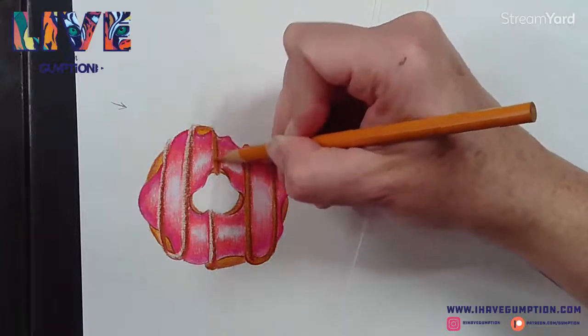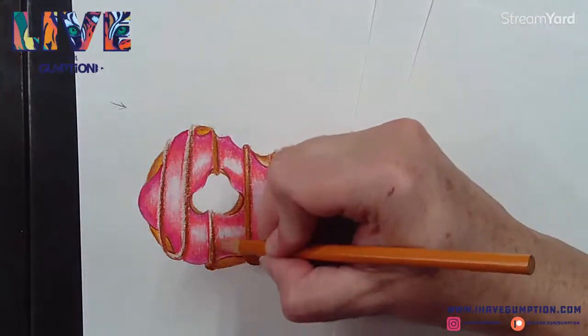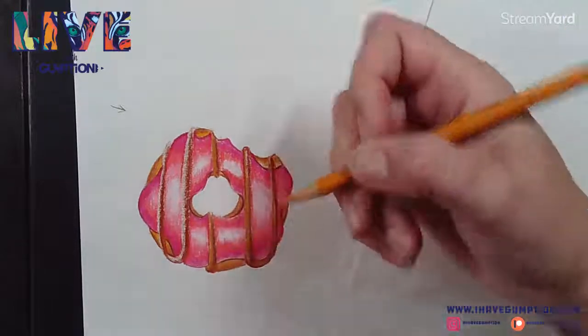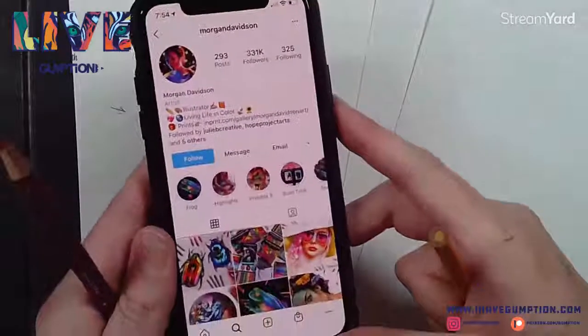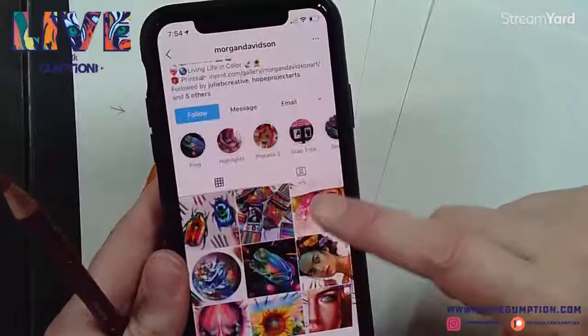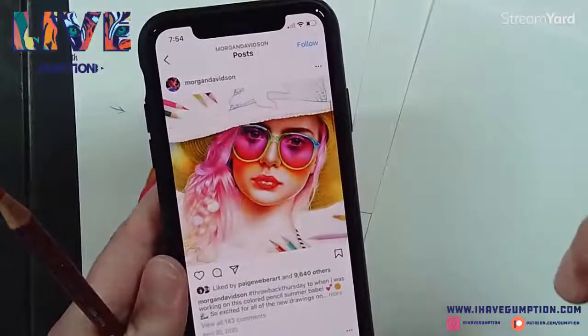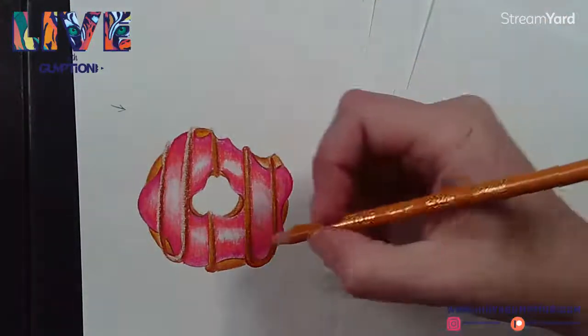There's a great artist you should check out if you're really into colored pencils. I think her name is Morgan Davidson. She is phenomenal - her work is incredible, all colored pencil. Go check her out if you're on Instagram or on the web. She might really be very inspiring for you.